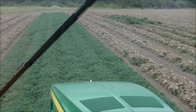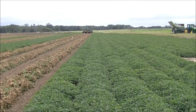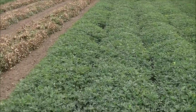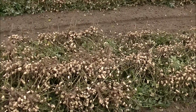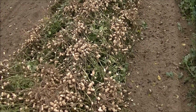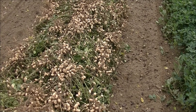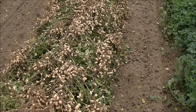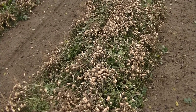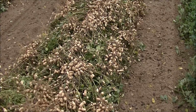Here's kind of a before and after shot. These are the peanut tops, and this is after it's been inverted. If you look real close, you can actually make out that these were planted in twin rows — you've got four rows of peanuts in every row, about seven inches apart on the twin rows.